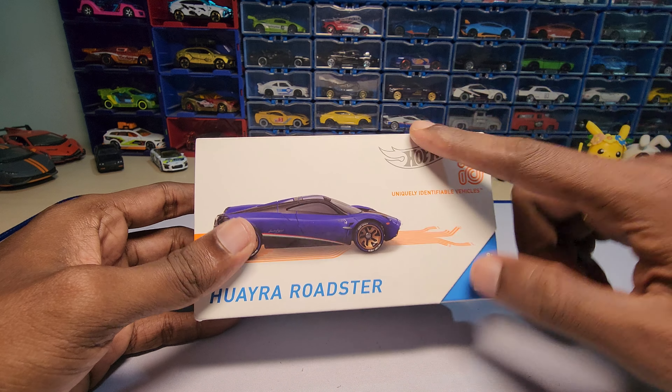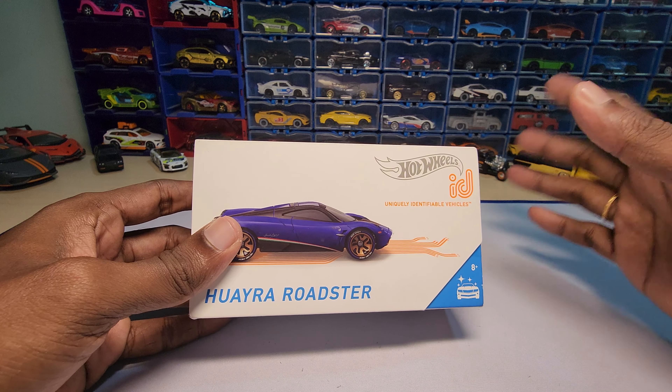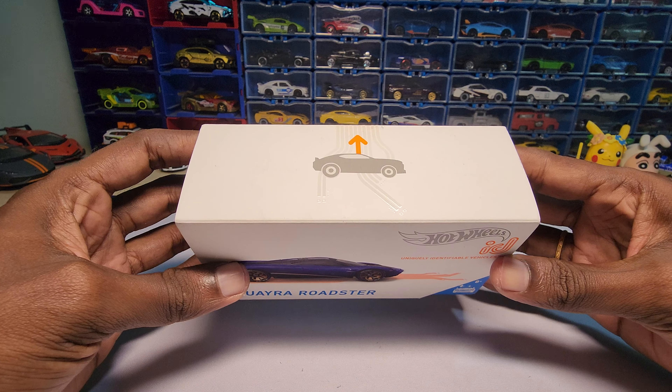Hey guys, welcome back to my channel! Today we are going to unbox this — it's a Pagani Huayra Roadster by Hot Wheels, from their ID series.